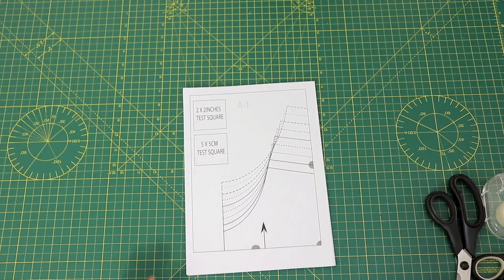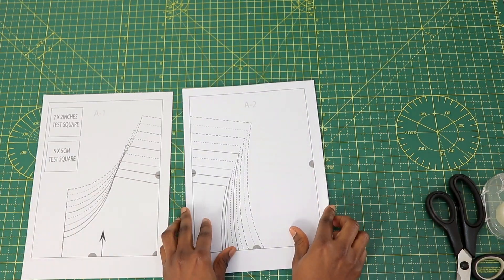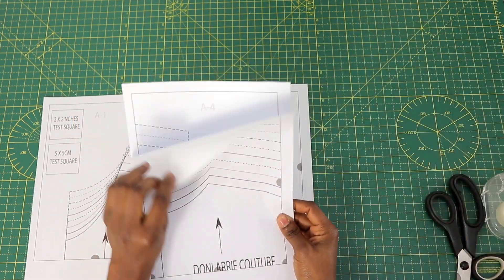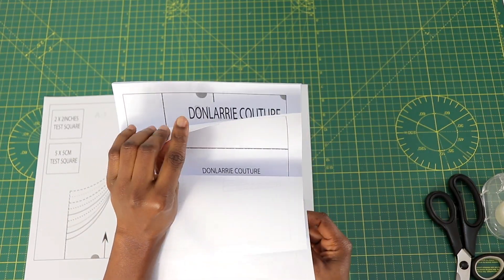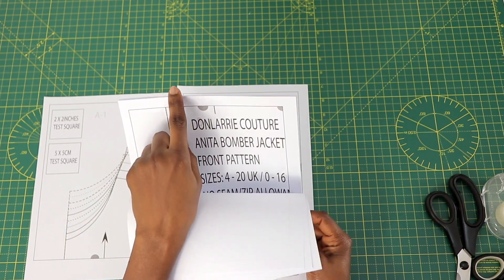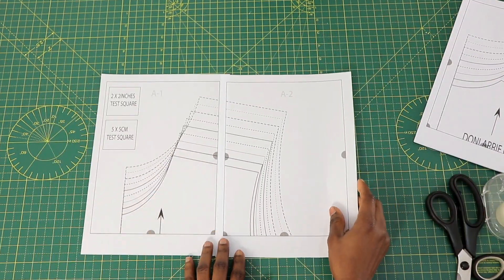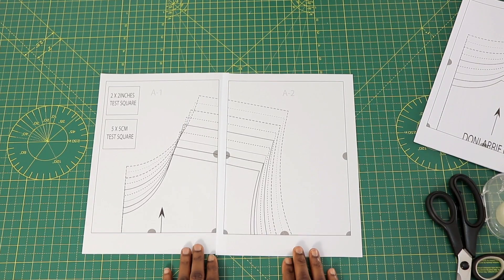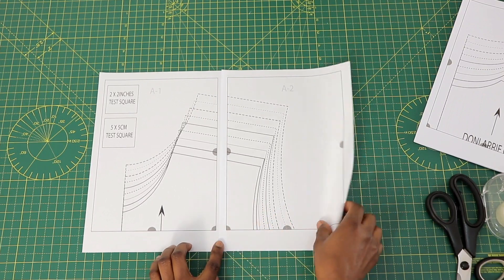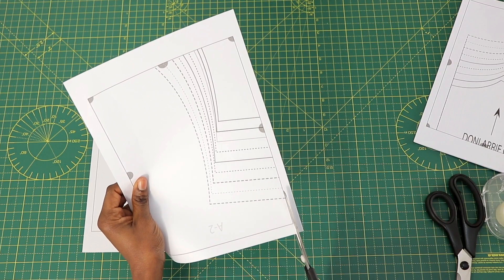After printing, it's time to assemble. On your printed pattern you will see numbers on it. The tiles run from A1 — and depending on the pattern you purchase, this particular one runs from A1 to A6, B1 to B6, and so on. To assemble, you're going to need A1, A2, A3, A4, A5, A6 like so.